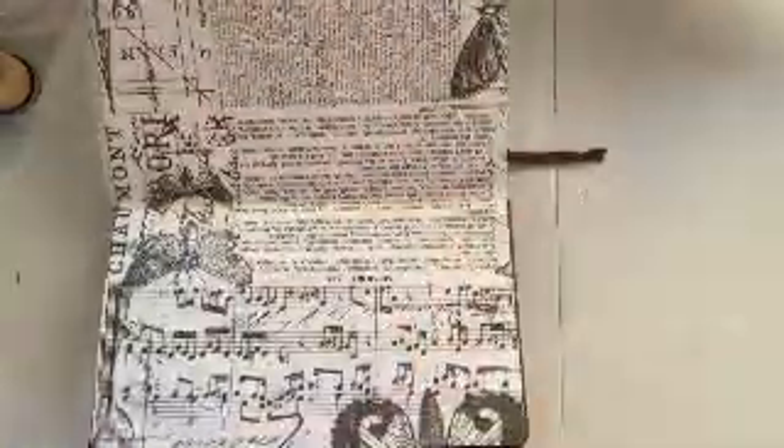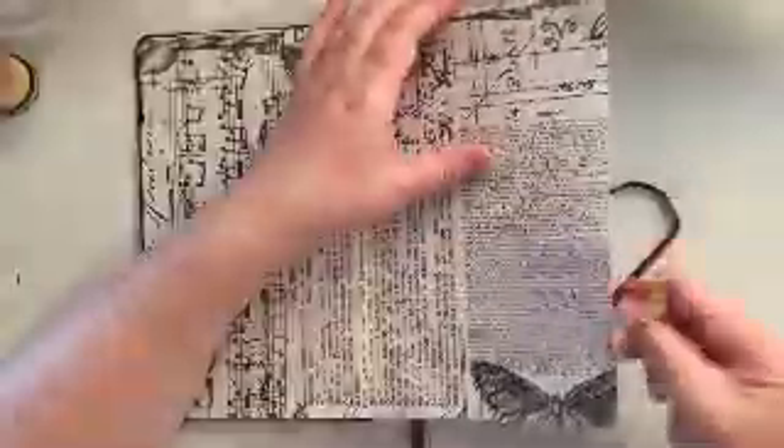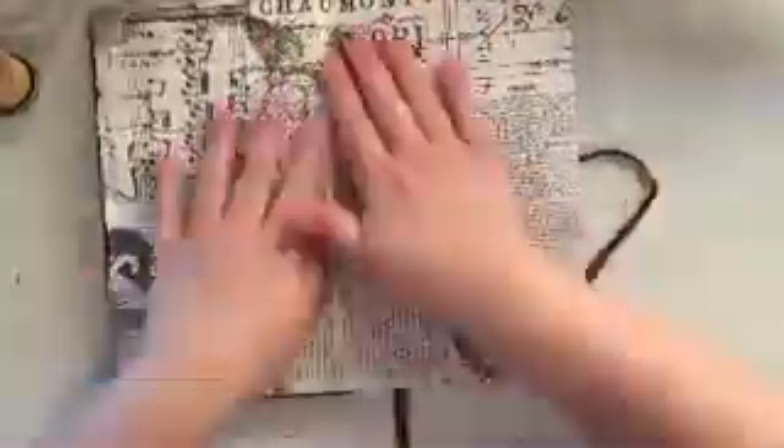Here I am just trimming up the edges of my tissue paper flush with the edge of the page. I like to use these little scissors for that — I know these aren't really paper scissors but they are so sharp and have such a fine point that they work great for my purposes. Then I'm going to hit it with a little bit of heat again just to get the paper nice and dry.